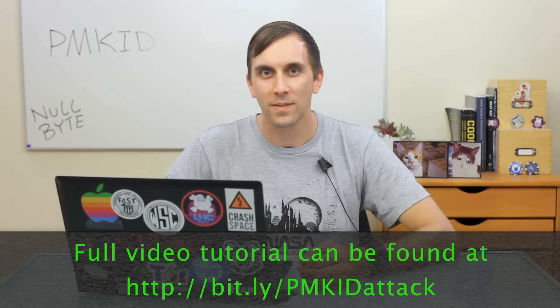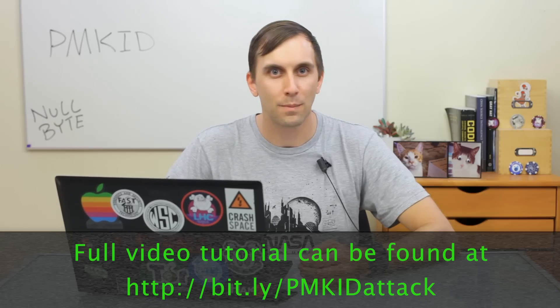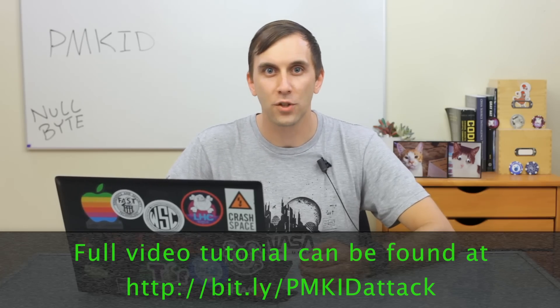That's all we have for this episode of Cyber Weapons Lab. Make sure to like, comment, and subscribe. And if you have any thoughts and feedback on the show, shoot me a message on Twitter because we'd love to hear from you. We'll see you next time.